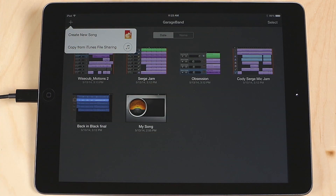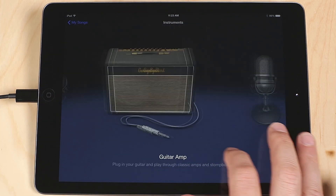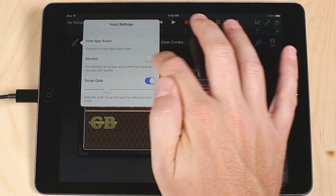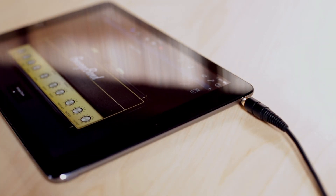Create a new song by pressing the plus button and choosing Create a New Song. Choose Guitar Amp. Click on the Input Settings button and turn Monitor On. Plug in headphones to your iPhone, iPad, or iPod's headphone jack.